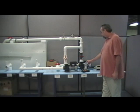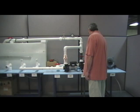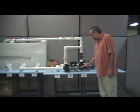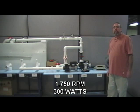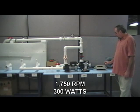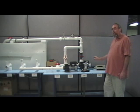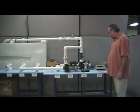Let's drop the RPM down again. The RPMs are at 1750 and we are at 300 watts. Gallons per minute is 75, and we have dropped 1100 watts total.